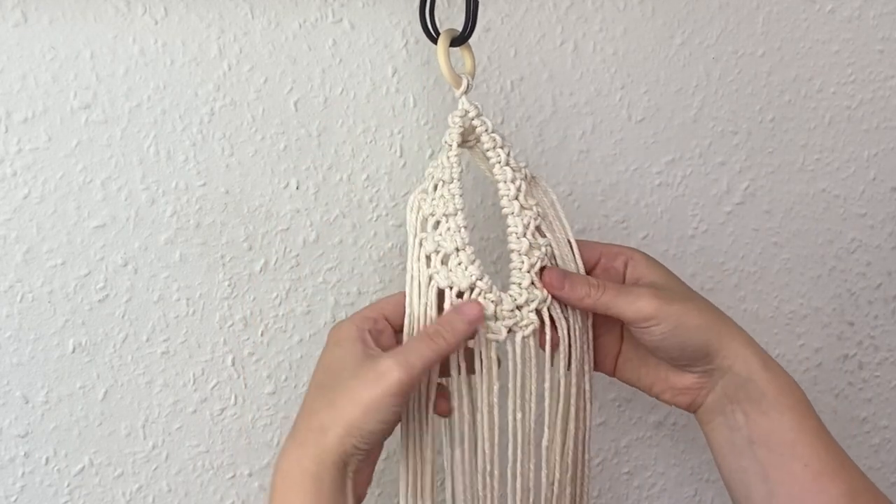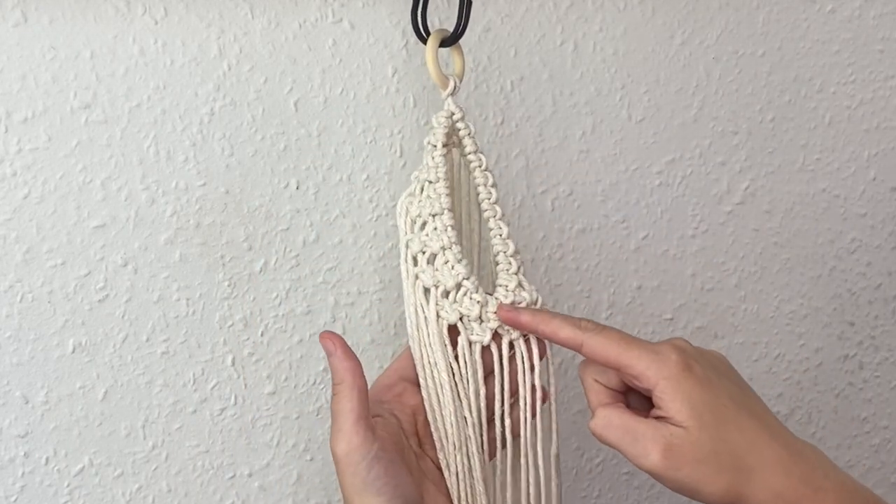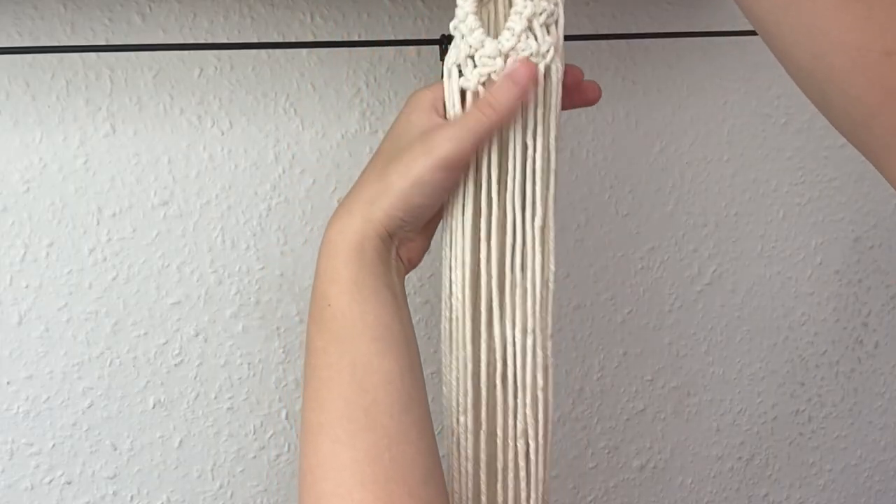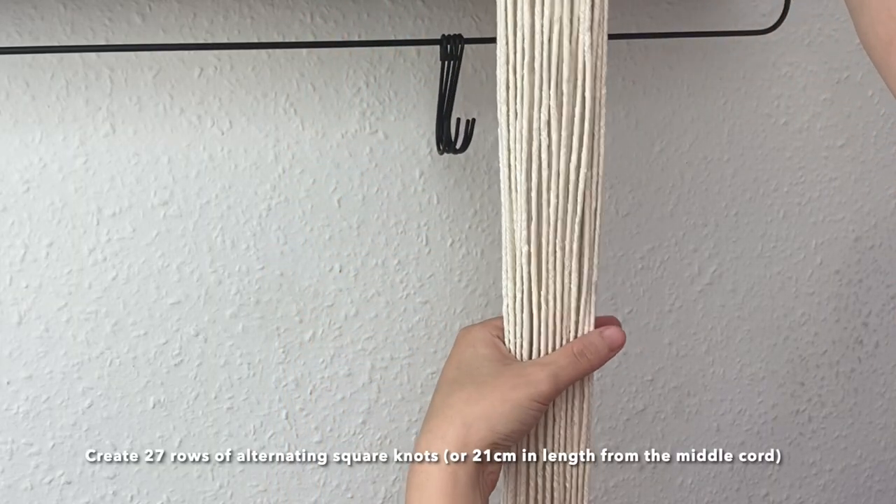Just like that — the second row is complete. Now we can go ahead and just keep on creating alternating rows of square knots until it's at your desired length, and I'll give you the measurements of mine and also how many rows you need to create.